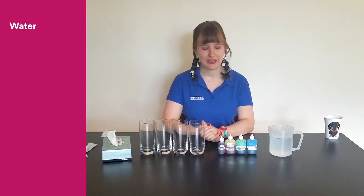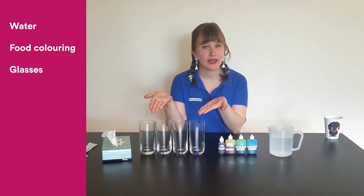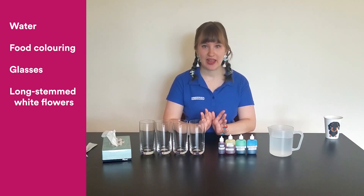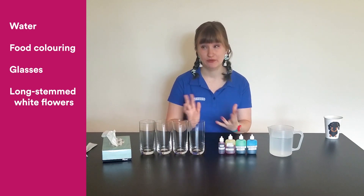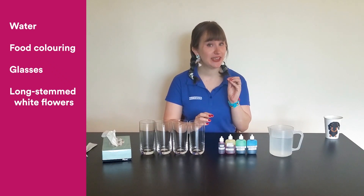For this experiment you will need water, food colouring, glasses or cups, and some flowers. Ideally long-stemmed white flowers like roses or carnations are really good for this experiment. You can even do it with celery sticks if the leaves are still on the end.